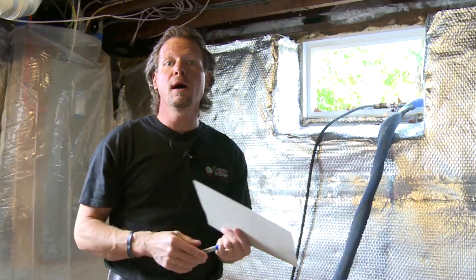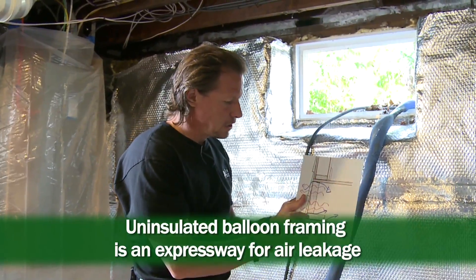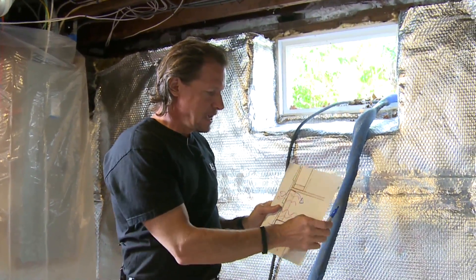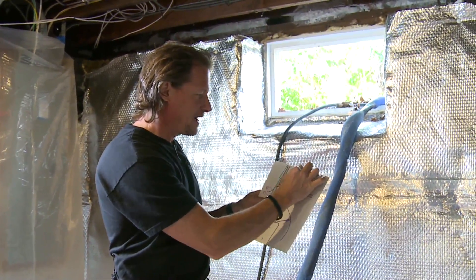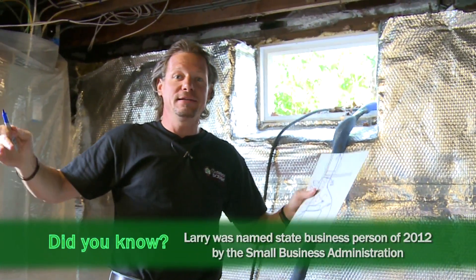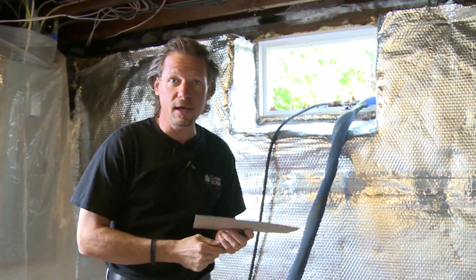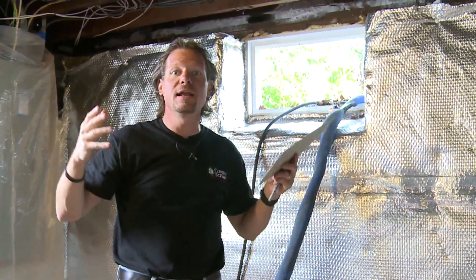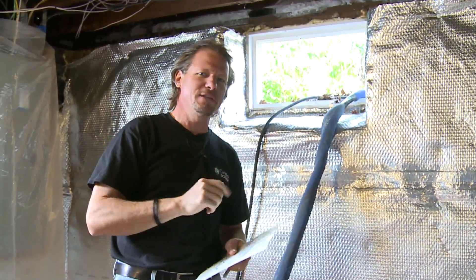Some older houses have what's called balloon framing, whereas more modern houses use Western or platform framing. In balloon framing, the studs go from the top of the foundation all the way to the attic, so the open stud cavities at the rim joist run as an expressway for air from the basement straight up to the attic — causing cold walls and lots of air leakage throughout the house. Sealing the rim joist in a balloon-framed house seals those wall cavities around the upper rim joist and dramatically reduces air leakage.